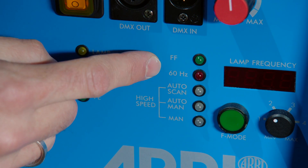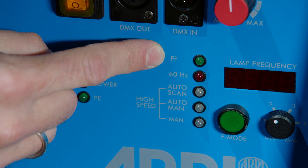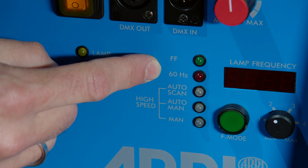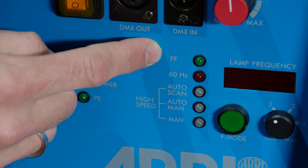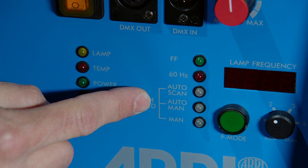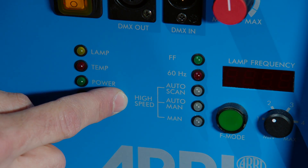The standard modes are low noise 60 Hz — a sinusoidal wave — and the so-called flicker-free 75 Hz in rectangular waveform. Below those are the new high-speed modes: Auto Scan, Auto Man, and Manual — all three designed for high-speed operation between 900 and 1,200 Hz.